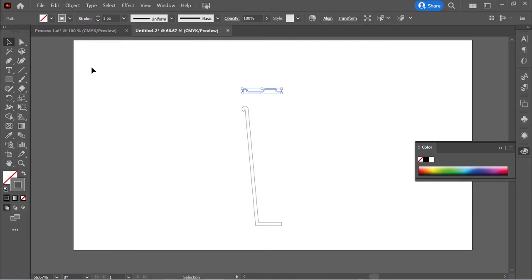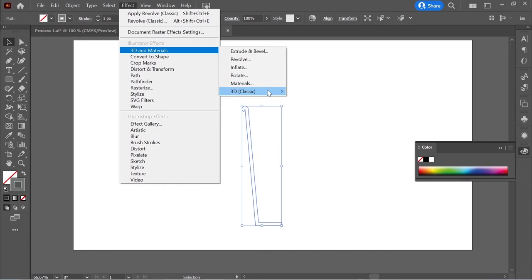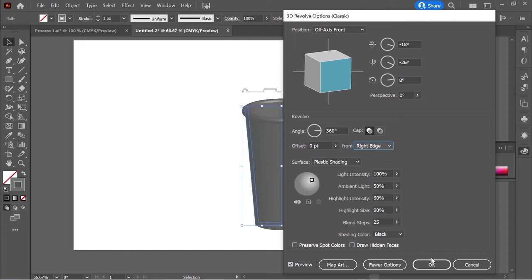Select the bottom part and go to Effect > 3D & Materials > 3D Classic > Revolve. Put it on Right Edge — and now you have a cup.